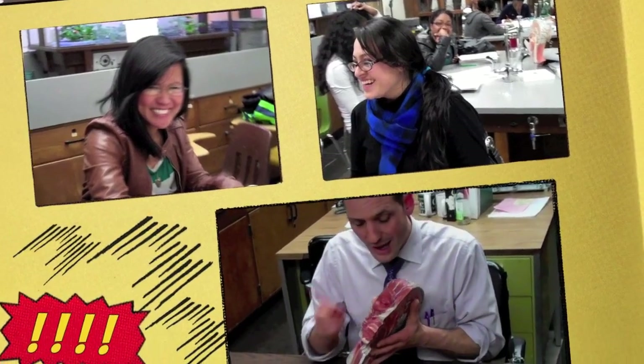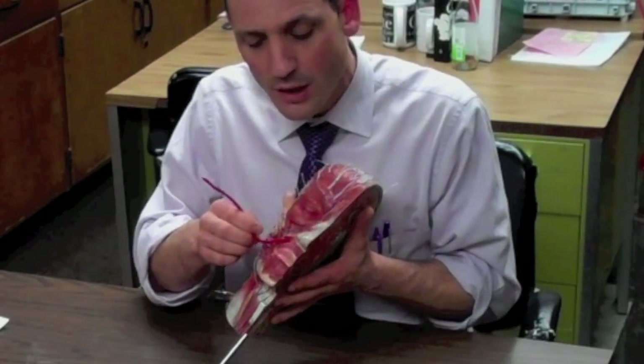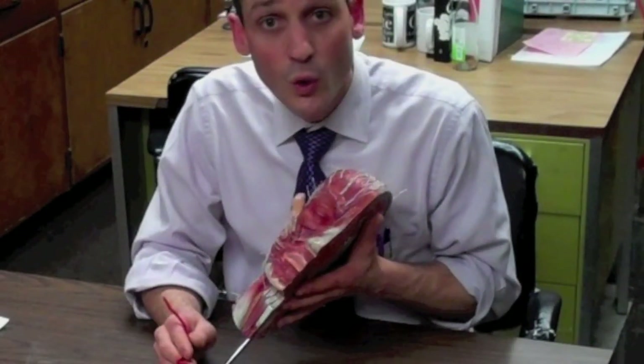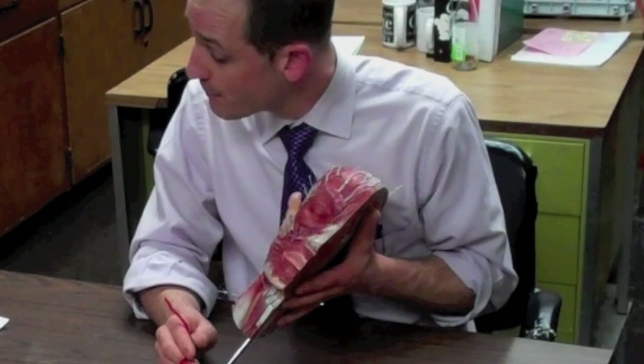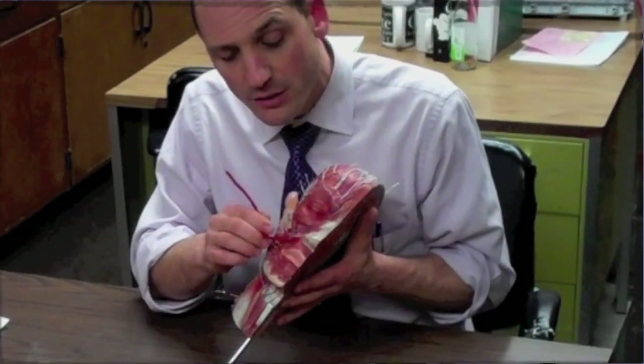Next we go down to the mouth, to the orbicularis oris. That's a round muscle around the mouth and it closes the mouth — it can even make a lip kiss. That muscle comes from the mandible and the maxilla and it detaches into the skin around the mouth.